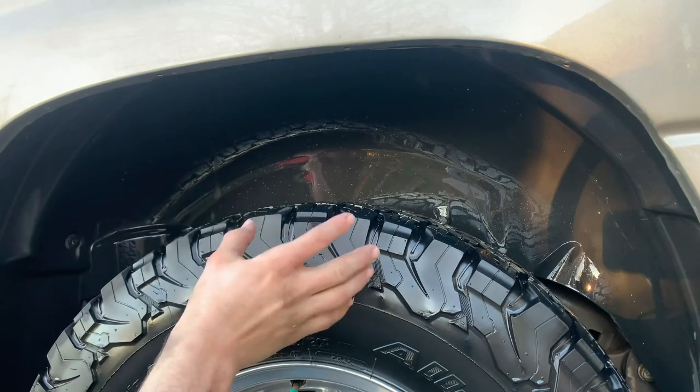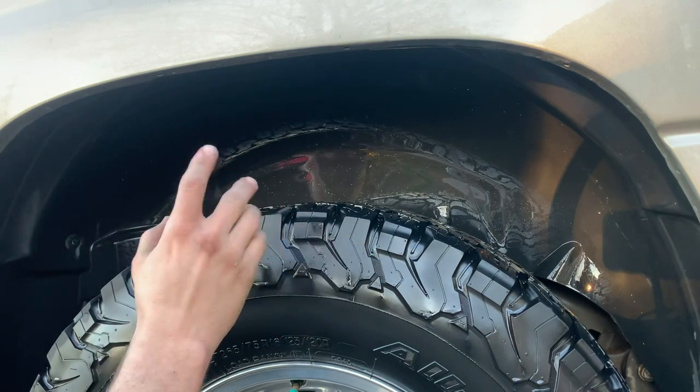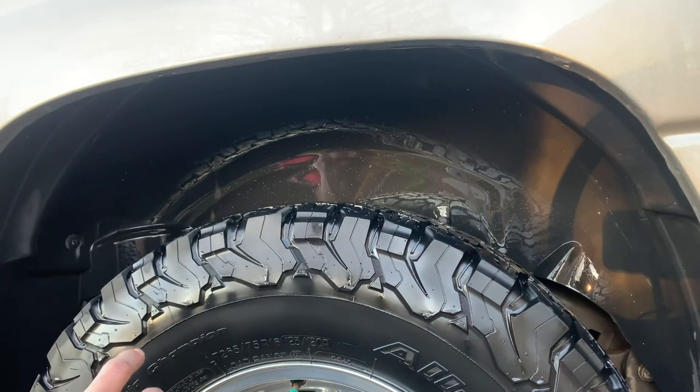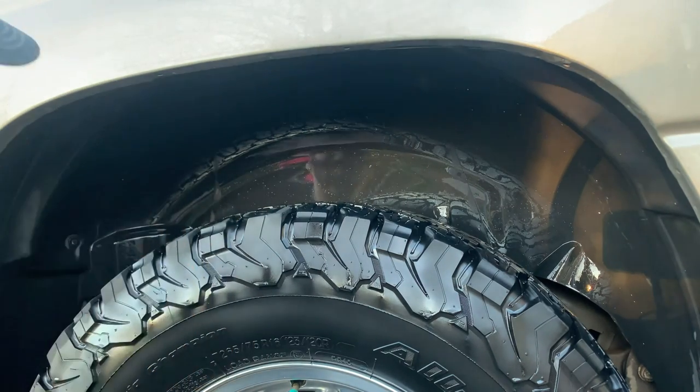So it looks pretty good right now, but that's just because it's wet. Once it dries, it'll look kind of ashy and maybe even a little bit dirty still. So the most important step of making your wheel wells look perfect is dressing them — that's the next step.